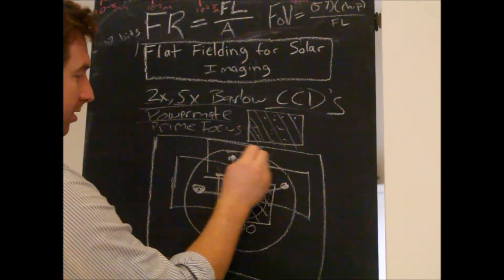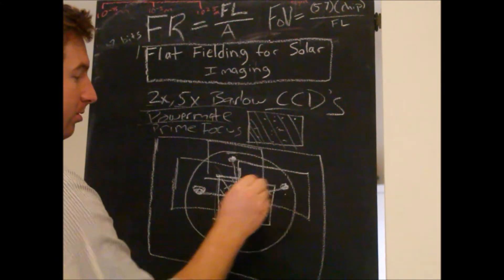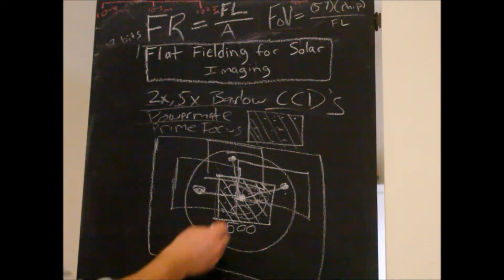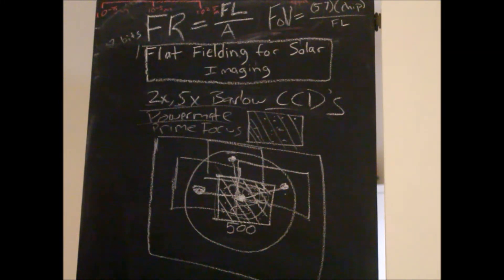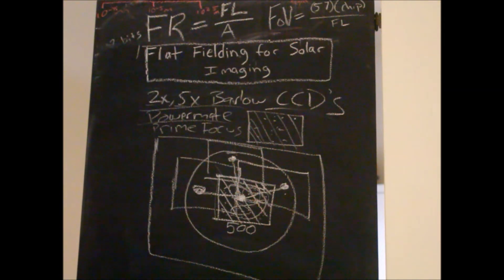Whether it's batch processing a couple or just one, we're going to take that master flat and apply it to all your images. And we should see a big reduction in dust specs — actually, all the dust specs should be gone. Newton rings are a different story; you still might have those, but it will improve the image quality. So without further ado, let me go outside and I'll demonstrate really quickly the flat fielding technique by unfocusing the telescope.